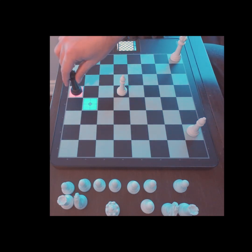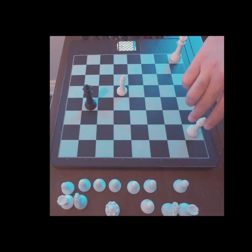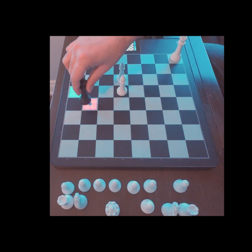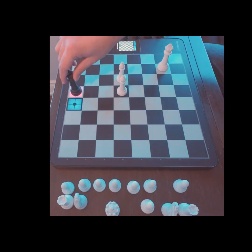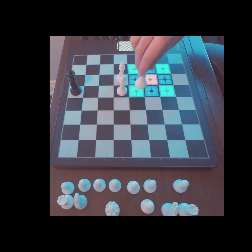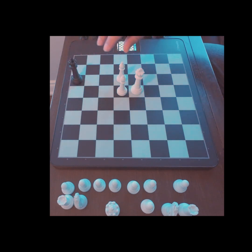White moves to d7. I'm going to put my bishop here on f5 — restricts black's movements. Bring my king up. Keep moving my king towards the black king.